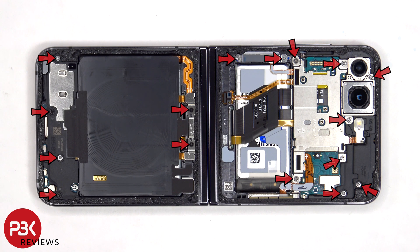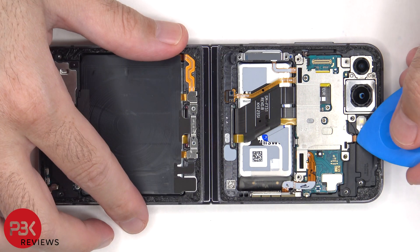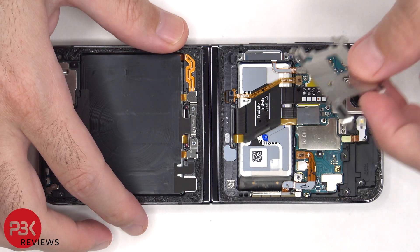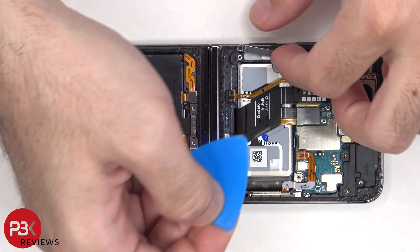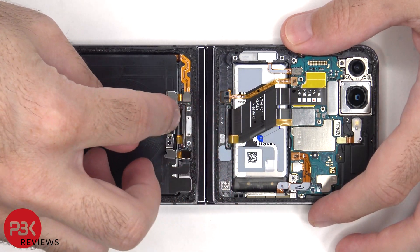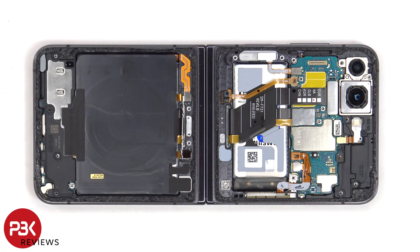There are 16 Phillips screws which need to be removed. The battery cables can then be disconnected, followed by the rest of the cables.